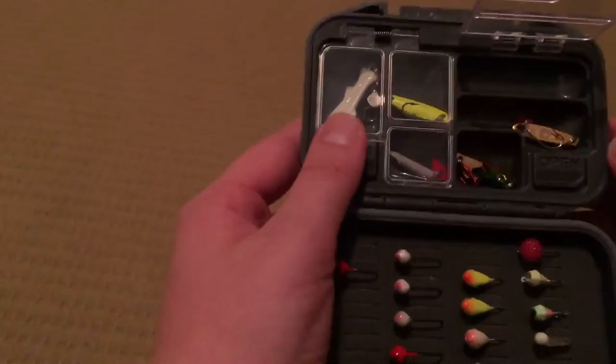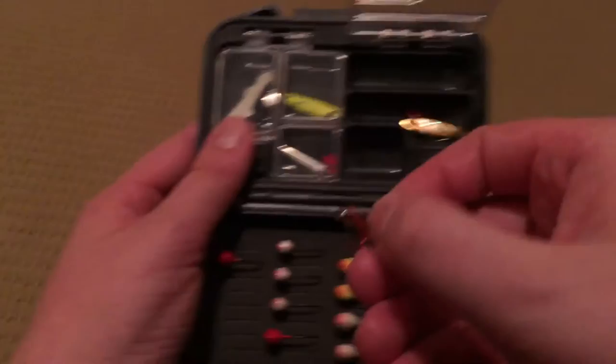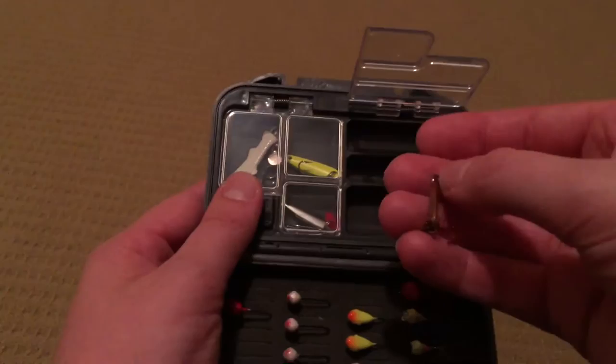This compartment is kind of miscellaneous — whatever I feel like using that day. This is a lure of choice, definitely. It's a nice little Northland Tackle Macho Minnow, and this color is just fantastic for stained water. It's shiny, and the red hook adds a lot to it.